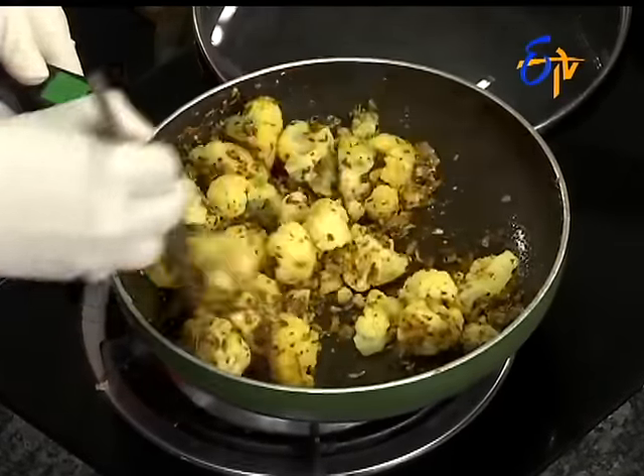If the cauliflower is a little juicy, it will taste very dry. Yes, the vegetable is a little bit. If you fry it, it will taste very dry but also very light and very good.